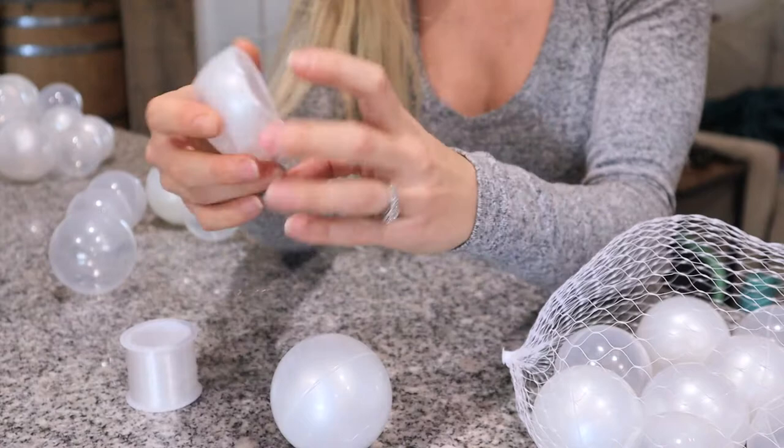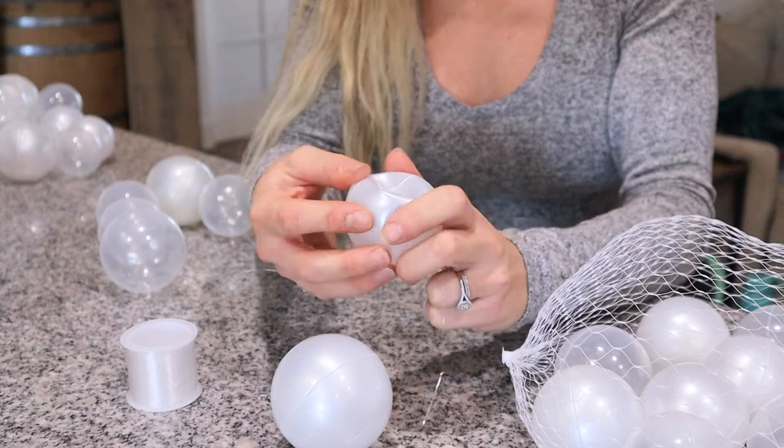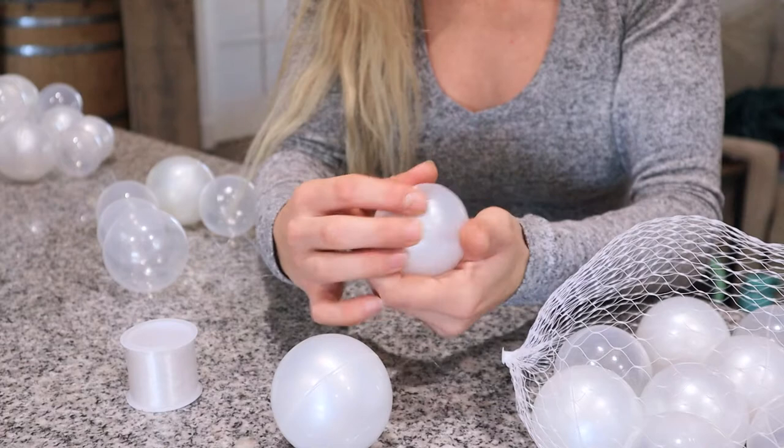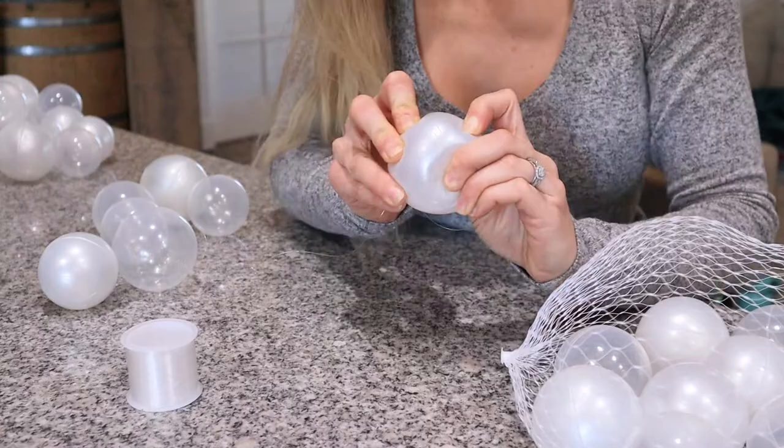You'll see that the ball is deflated, and this is probably the most time-consuming part because you kind of have to just squish it, squish it, squish it. If you used a thicker needle, it would actually inflate a lot faster. The needle I'm using is relatively small — just a regular sewing needle — but a thicker needle might work better. Now that we've got one on there, I'm going to do another one.